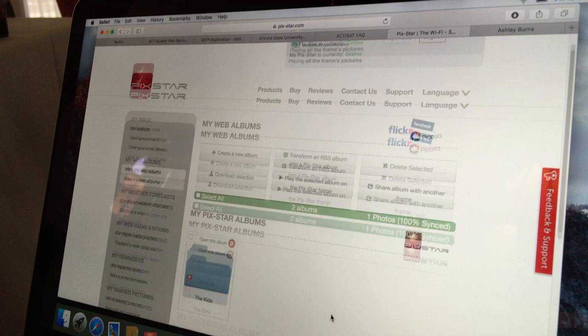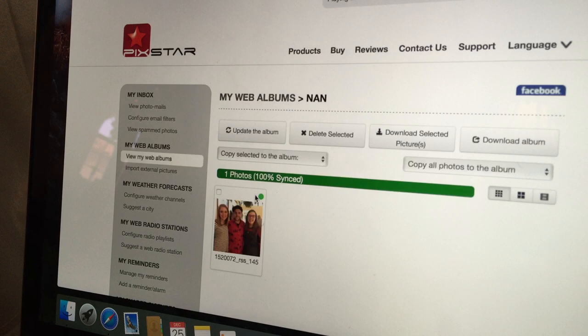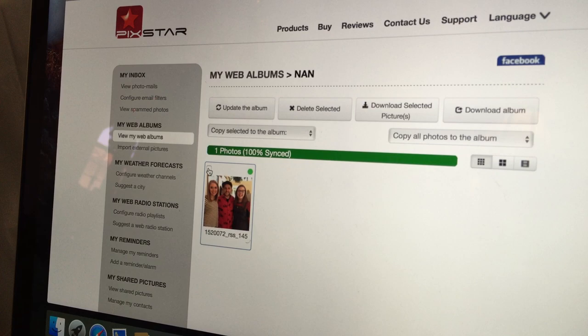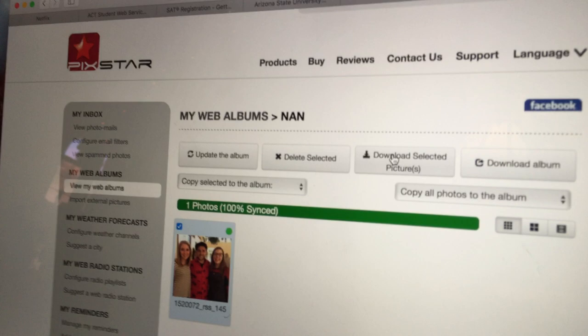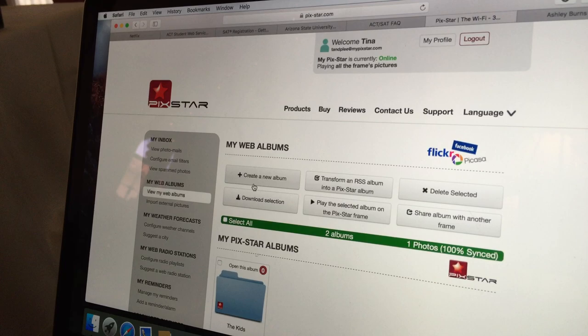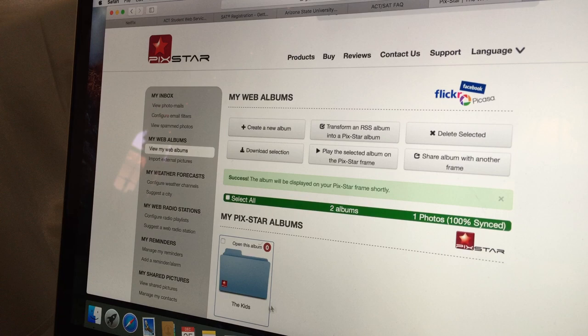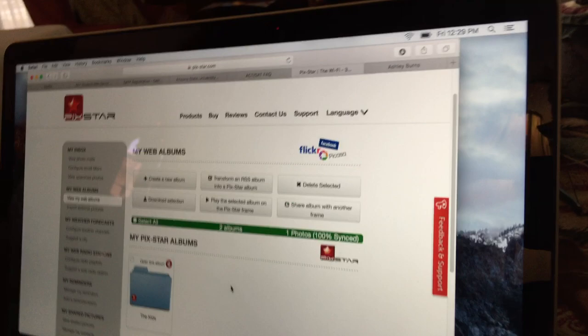Once you find the album you want, click on it to check it. Then click 'Play selected album on the frame' and it will say the album will be displayed on your Picstar frame shortly. Just explore that and see how it goes, then go back over to the frame.